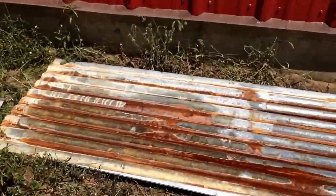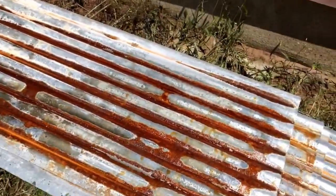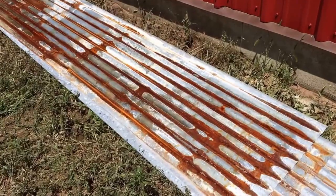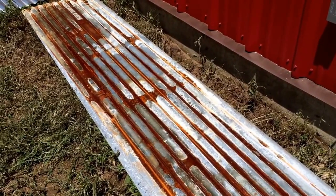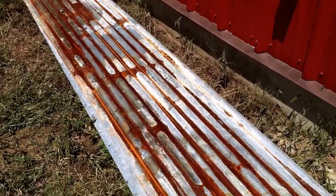After you are done with the panel, it actually looks like this panel over here — this is the end result. People go through all the trouble and huge expense to take old tin off of old buildings to get this look. Plus, if you buy it already distressed like this, you are going to pay a super premium.